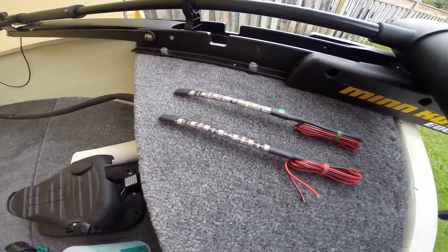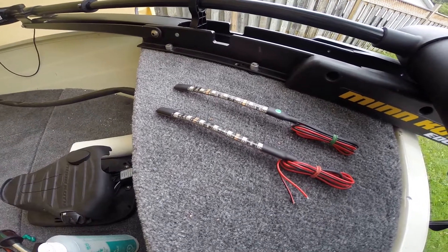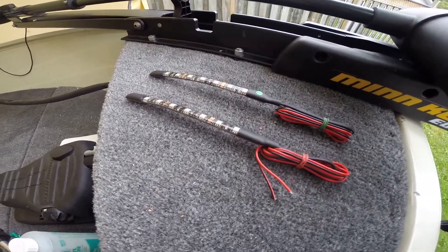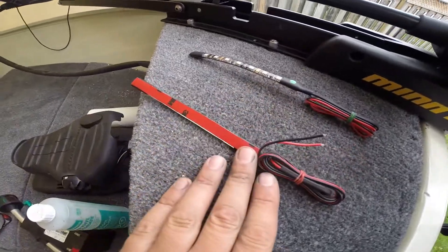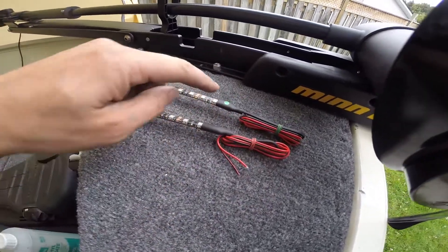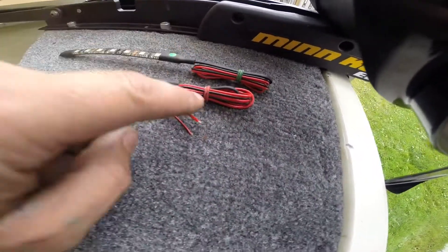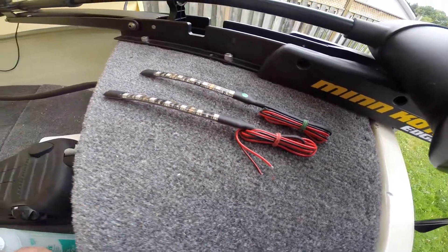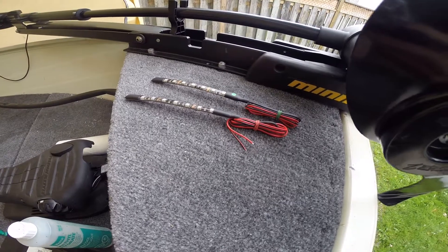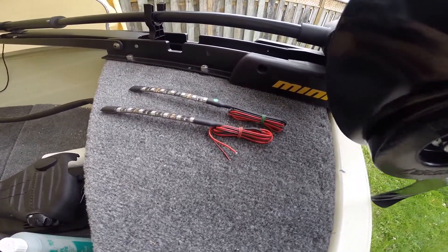These are the navigation LED light strips that I ordered — got them on eBay from 12volt_underscore_kayaks. They look pretty good; these are the six-inch ones. They've got 3M tape on the back to fix them to the boat. This one's green, signified by the green sticker, red for the red. I've double-checked the colors by powering them up to make sure I got the right ones, and they're pretty bright. They're available in different lengths.